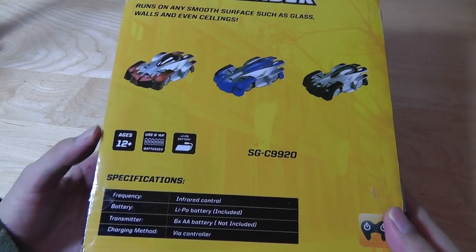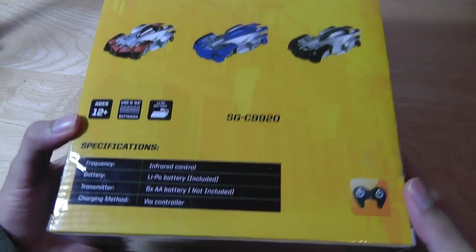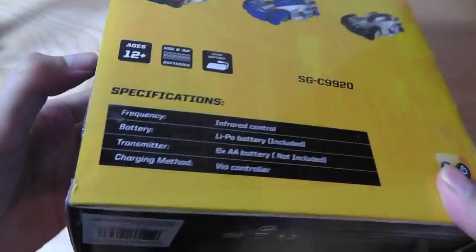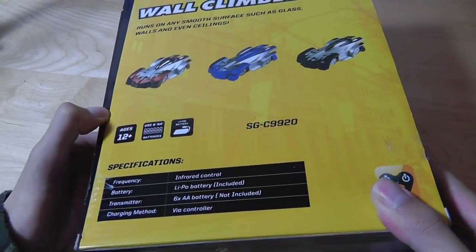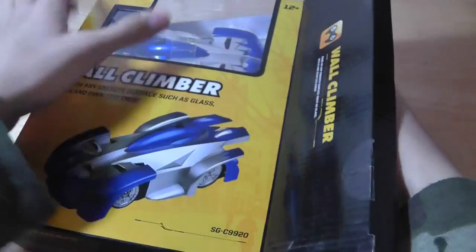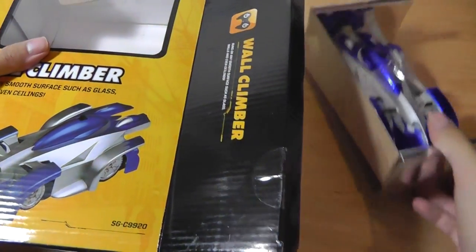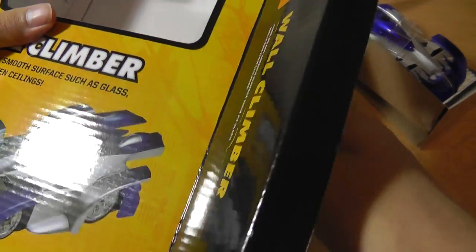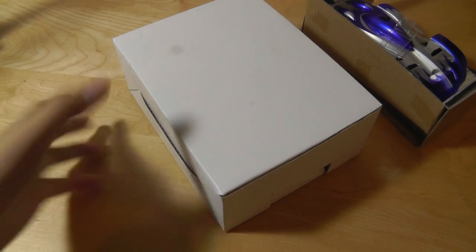It requires six AA batteries, which is quite a few to consider — both for the remote control as well as for the car itself. You can see here it does have a rechargeable battery component as well that you can use to recharge the car once it's connected to the remote control, which acts as the charging case. In here we have access to the car unit itself; it's made out of plastic and has to be very lightweight so it doesn't accidentally drop when it's climbing on a wall.